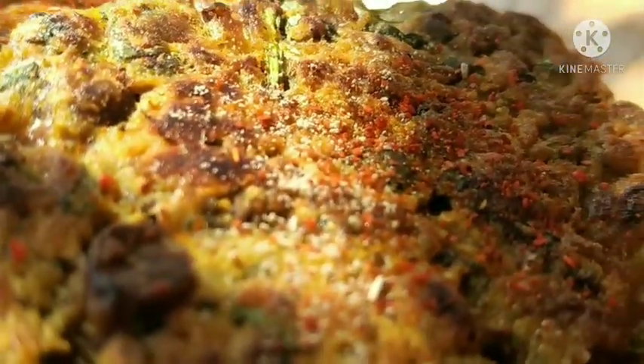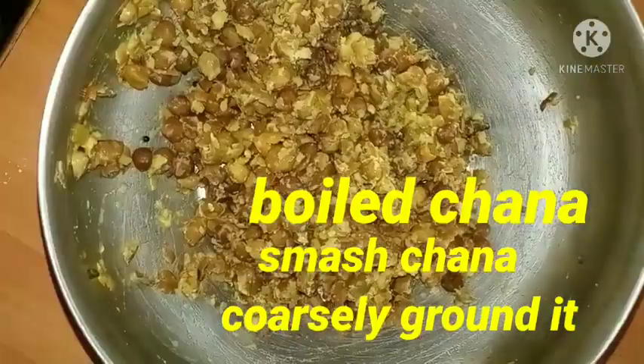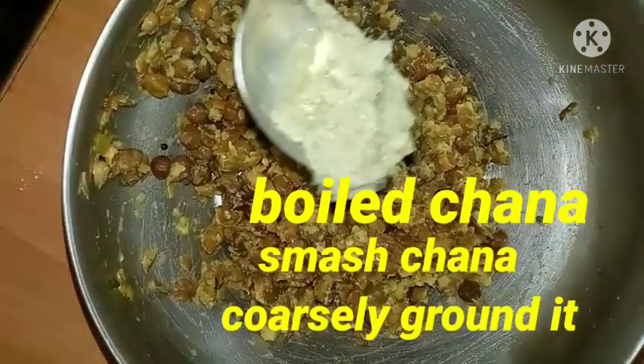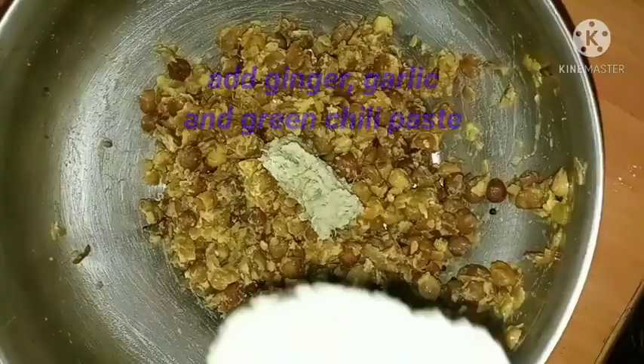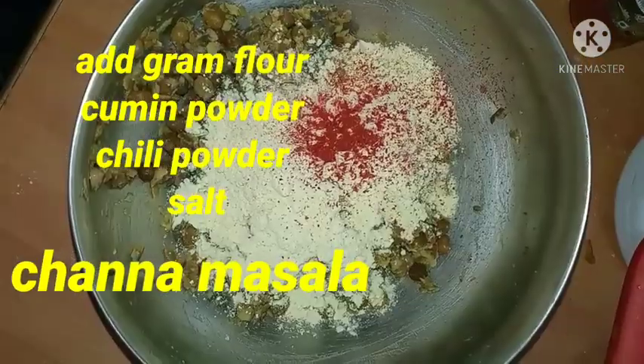First, mash or grind the boiled chana. Add ginger, garlic, and chili paste, then ground flour.